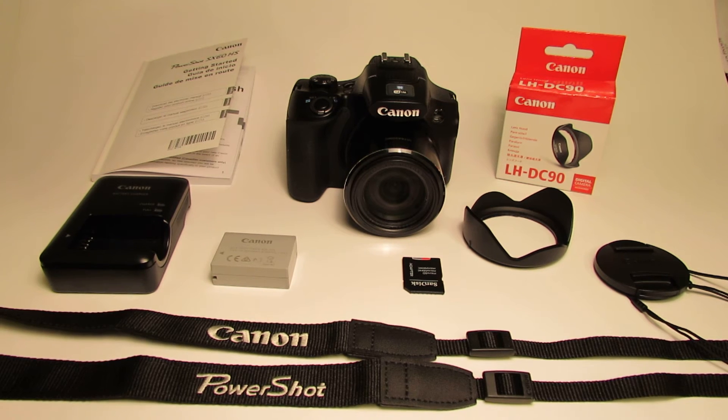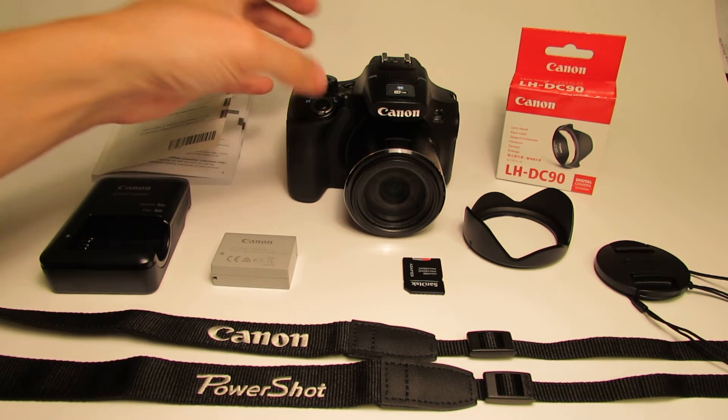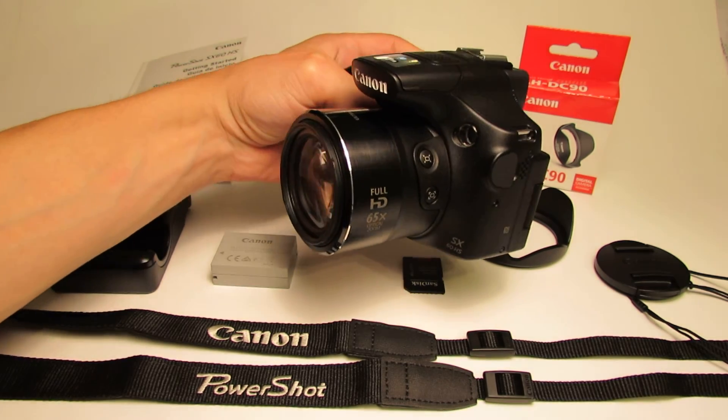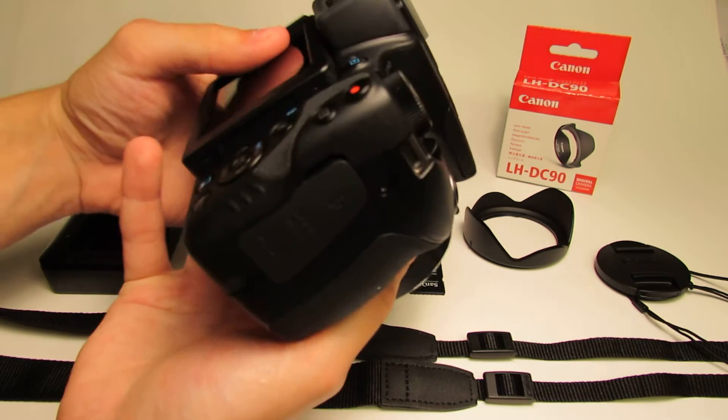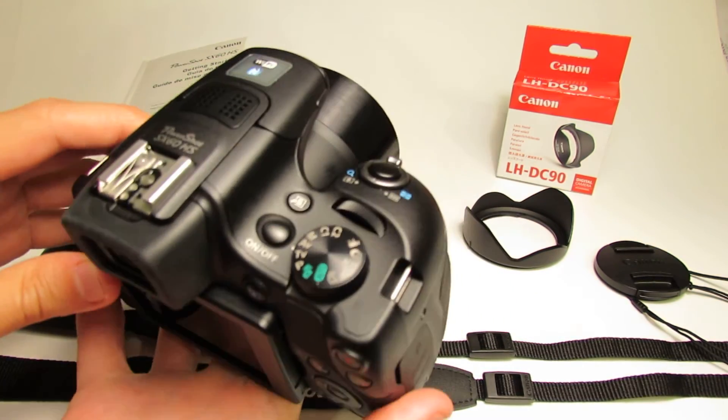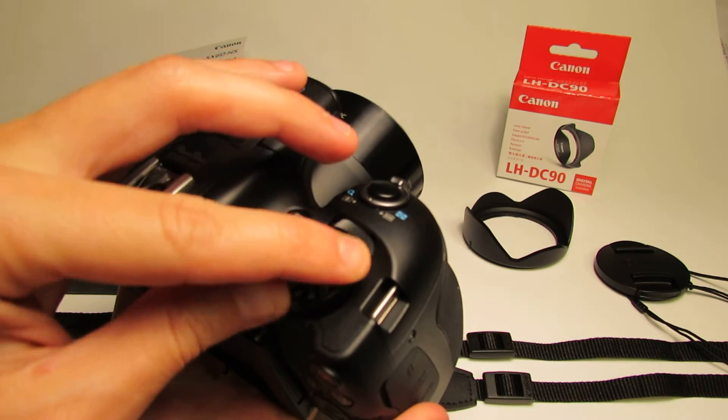That's pretty much it. There are obviously a lot of other things that you can get for your camera, and I'm going to leave that up to you to shop around and have fun with. In the next video, we're going to be looking at some of the functions and some of the things that this camera can do.